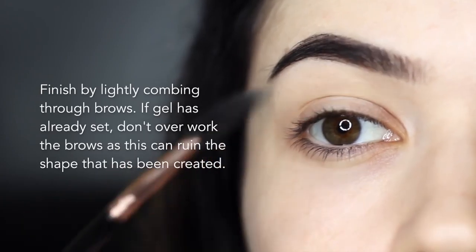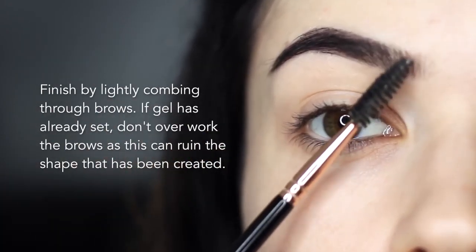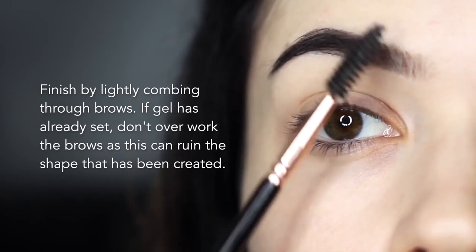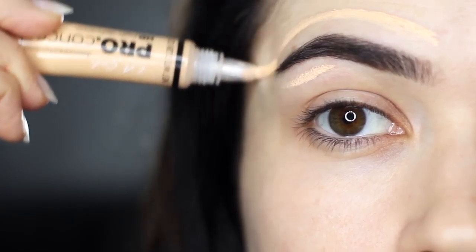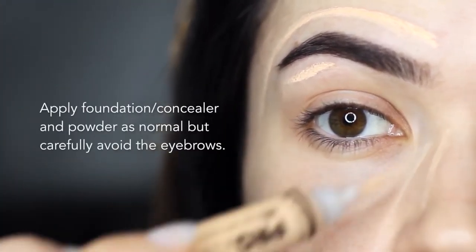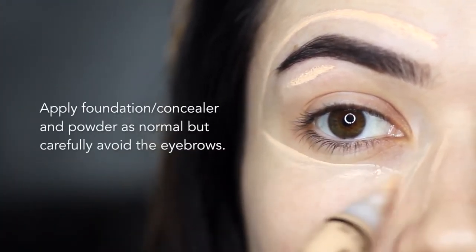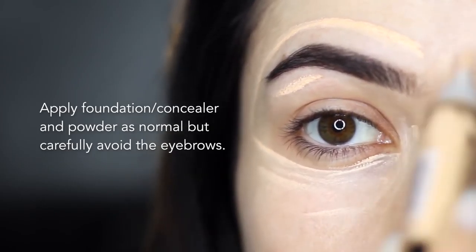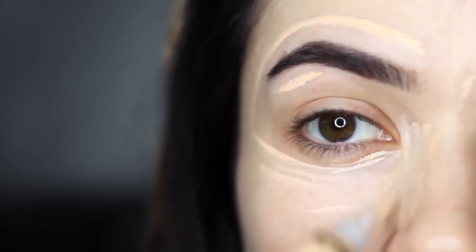Finish by combing through the brows. If your gel has set, make sure not to overwork the brows as you may ruin the shape you've created. Finish off with your regular foundation, concealer, or whatever you want to use, but be a little bit more careful when working around the brows. When using powder, make sure your brows have set first, otherwise the gel will hold on to it.